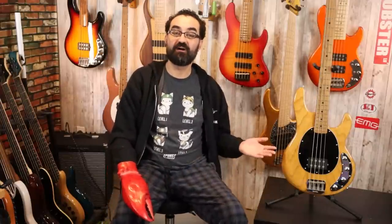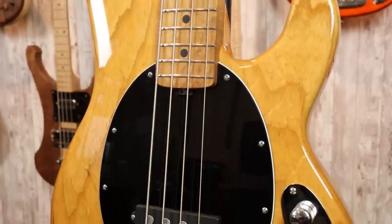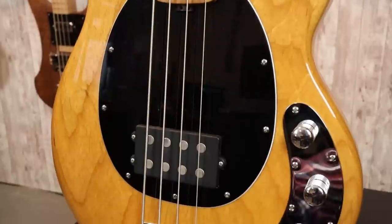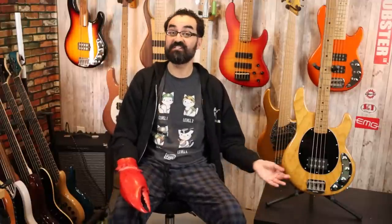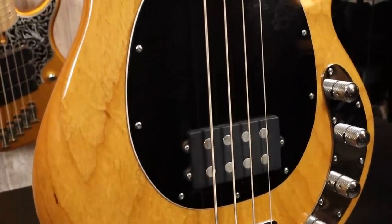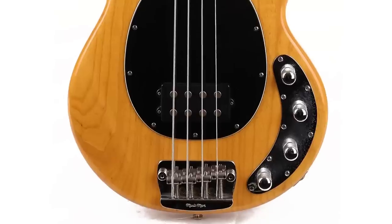Let's go over the specs of this particular Stingray Special. We have an ash body in a natural gloss finish and a single humbucker pickup. This is a Music Man style neodymium pickup paired to an 18-volt 3-band preamp. We have a master volume control as well as treble, mid, and bass controls. The bridge is the revised Stingray Special lightweight bridge, which is different from the regular Stingray bridge — it has a much smaller footprint and is a bit lighter weight.